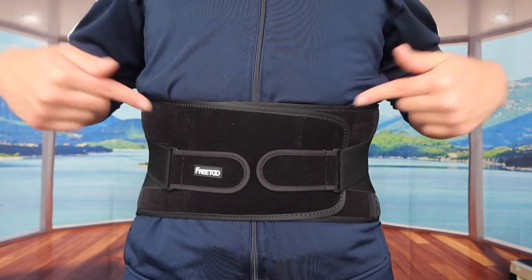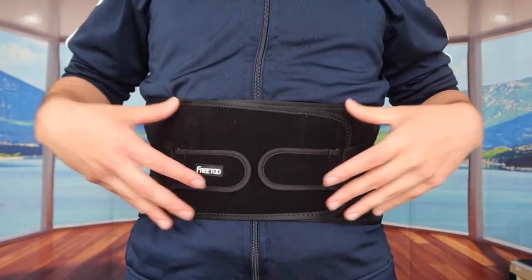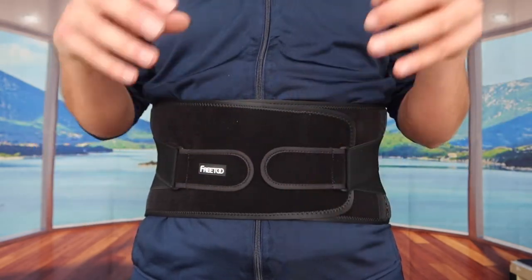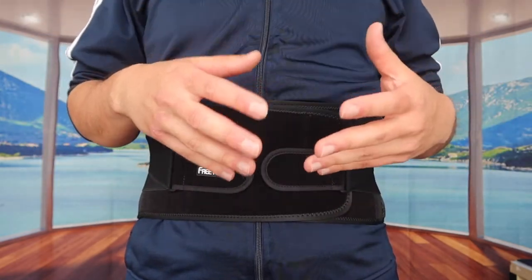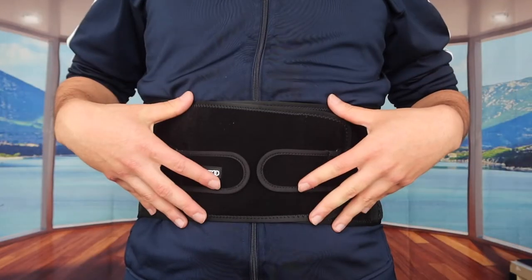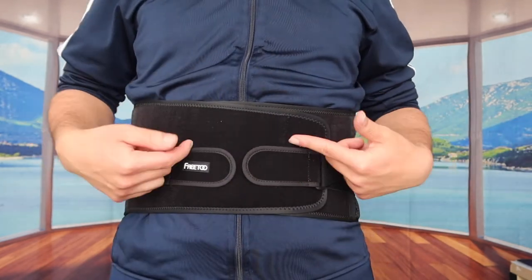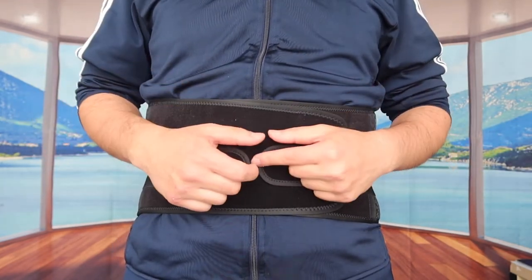Now to answer the question of whether or not it's worth it — honestly, any kind of back brace in general, whether you get this one or another one, is super worth it, especially if you're on your feet all day. But for those who don't want or don't need one, don't buy one and save your money for something else you do need.